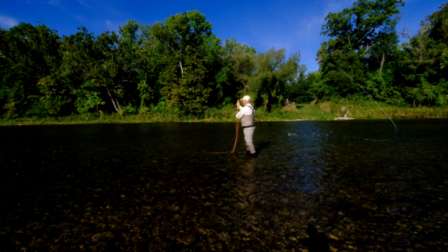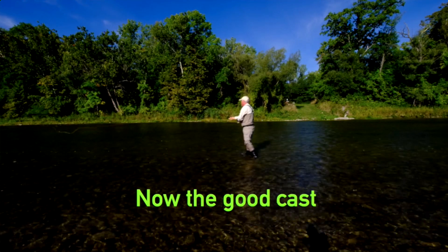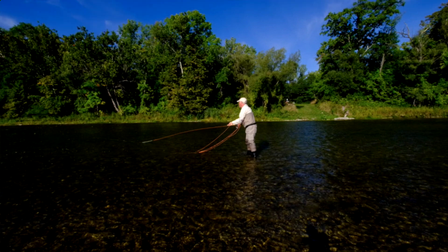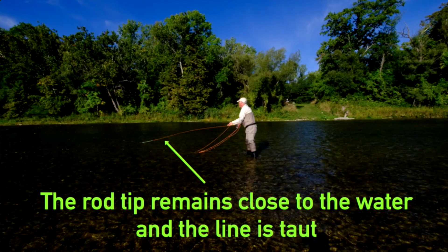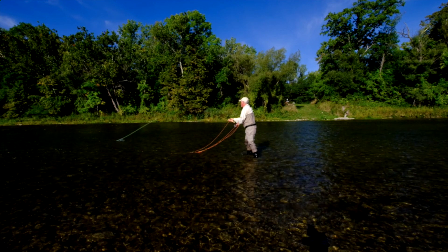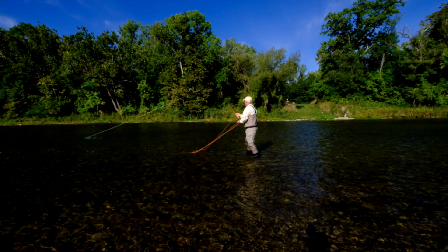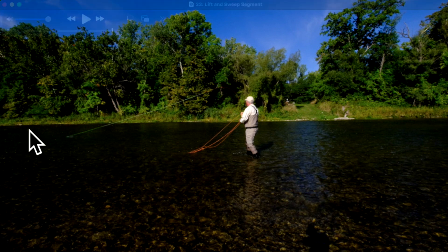It doesn't come out cleanly when you try to make your forward cast — the anchor does not release cleanly either. I've got this really ugly saggy D-loop that doesn't give me any energy. Now the good cast — lots of energy, goes well. Right off the bat, there's the difference: very low rod position when I'm stripping. I'm keeping everything right down and the line stays tight the entire time. When I make my lift, the grip of the water is going to help me load the rod. I don't get that when my rod's way up in the air.